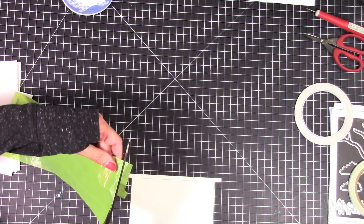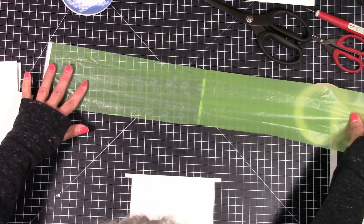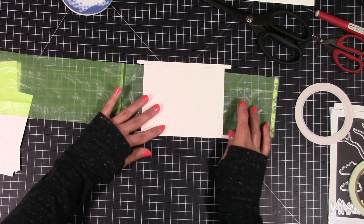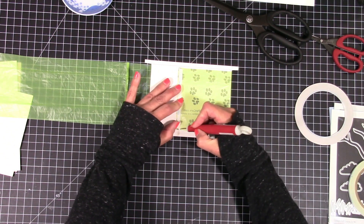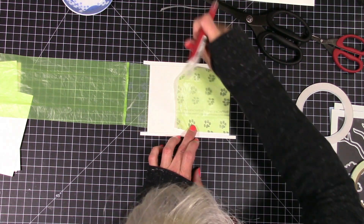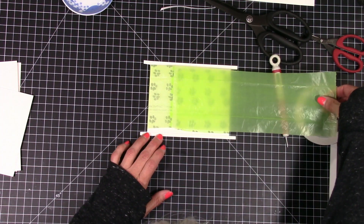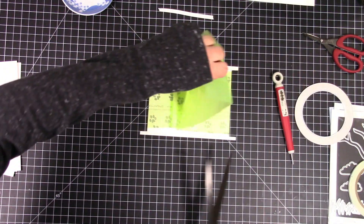I'm cutting just below the seam — I wasn't sure what to call it, the perforation, but let's call it the seam. Now I'm going to figure out which way is up and just lay the bag down, remove the backing off of my adhesive, and lay it over the top — you want it tight but not too tight. And that's it. Super easy.